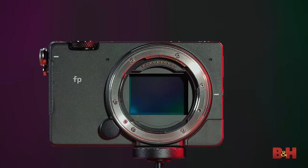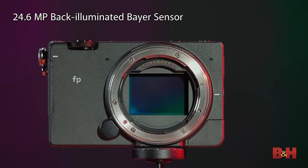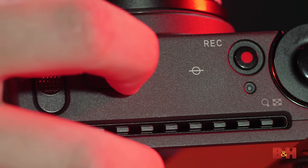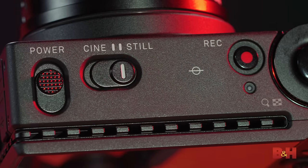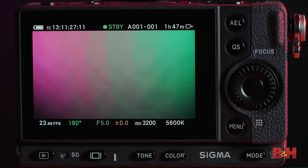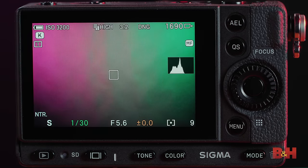The top spec here is the full-frame Bayer sensor — this is not a Foveon sensor. It is 24.6 megapixels in resolution, and yes, that's more than enough for 4K video, which this does shoot. Probably the most unique thing to this camera is that it has a dedicated cine and stills mode. These are completely separate in not just their approach to recording, but also their menus, their overlays, and even the way they list things such as shutter angle versus shutter speed.